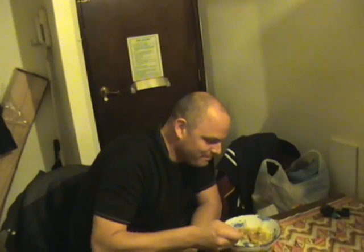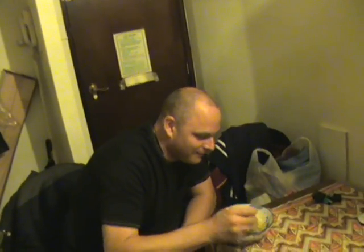And as you can see, one happy man, full of Thai yellow curry. Do this for your friends, they'll love you forever.